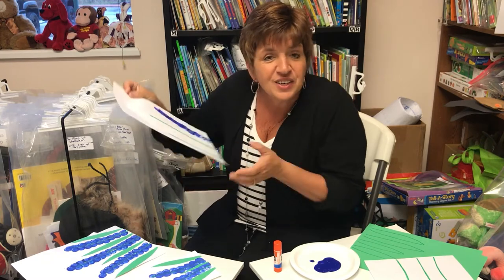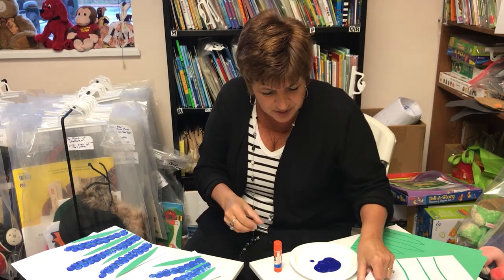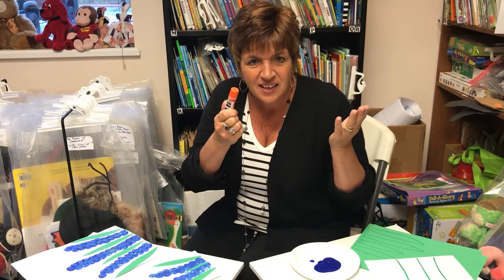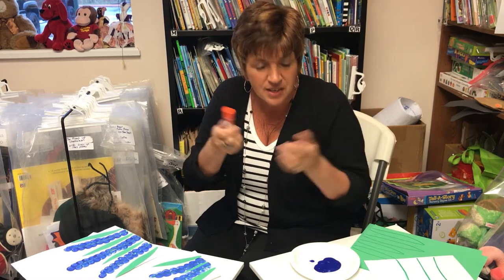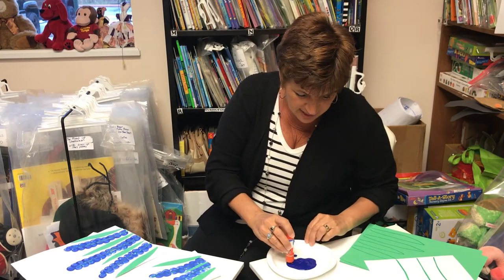Once that's done, then you get to have the fun of making your flowers. What's so great about this is you make the flowers with the end of a glue stick — this is gonna be the best paintbrush kids will ever use. You just take some paint, put it on your plate, and you dip the glue stick into the end just like that.